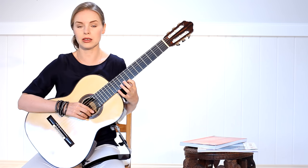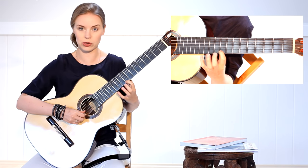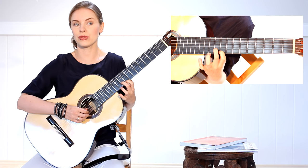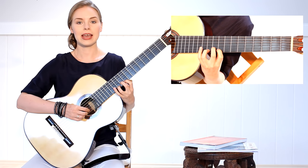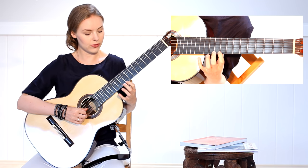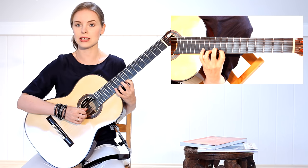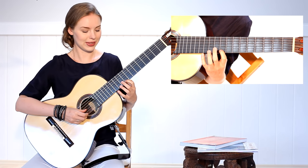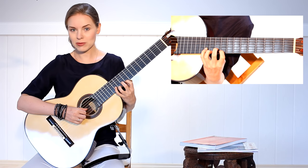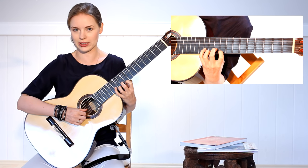I start with the first finger on the E, then comes the second finger on the B, then the third finger on the E again, and the fourth finger on the B — so you will always have on the E string the first and third fingers, and on the B string the second finger. We start very slowly.